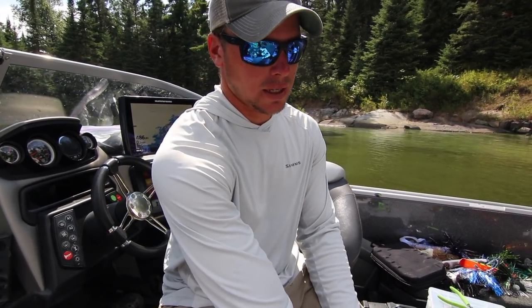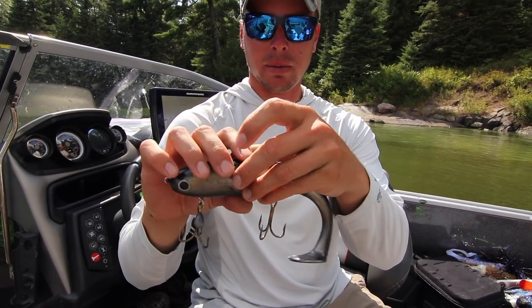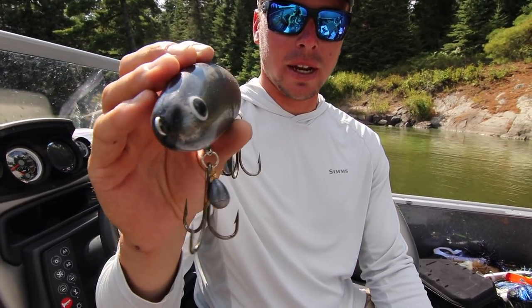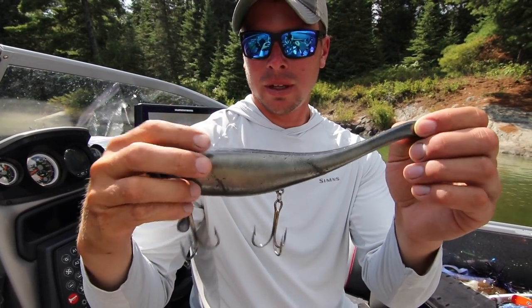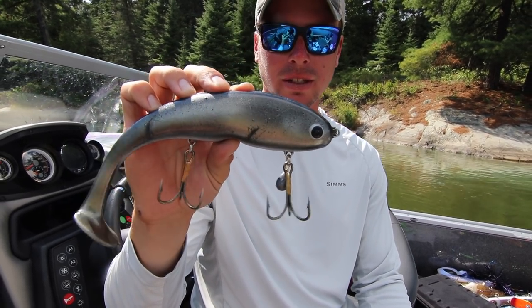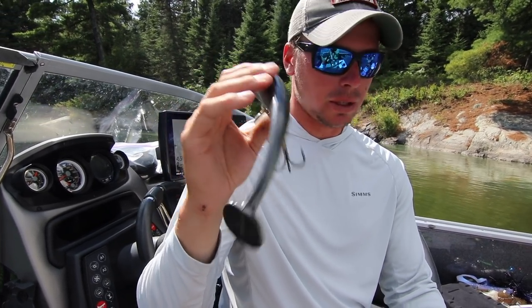The first bait that really comes to mind is swim baits. Swim baits are kind of new to the musky world — they're always for bass fishing or walleye fishing, but they've now been modified to musky size. They're very subtle, very different, and half the time I think bass guys catch more muskies than musky guys do. Swim baits are a really great bait to have in your box, at least one or two of different sizes or colors. They can be really, really good on pressured bodies of water or even just pressured spots.